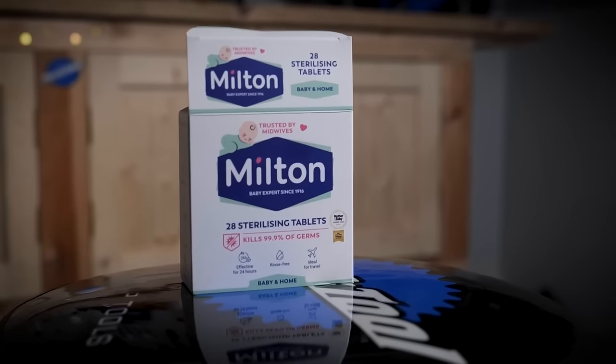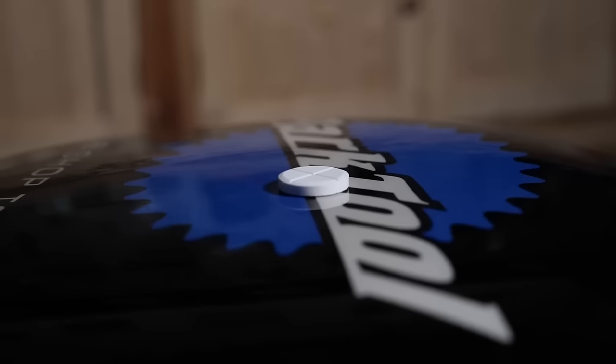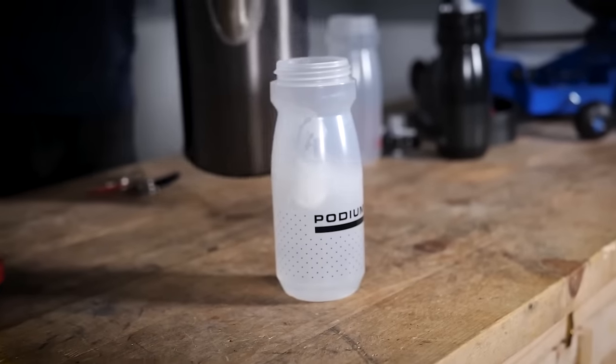Once you've got that build-up of mildew, mold, or whatever that black stuff is, you need to treat it properly. I always use Milton, which is a brand name, but basically it's baby bottle cleaner. That gets rid of residue and bacteria — it disinfects effectively. It does smell like a swimming pool. Leave it to soak overnight, then give it a clean afterward to get rid of the solution, because it won't taste nice and you don't want to ingest it. Soak it overnight then wash it, and that should reset things. After that, stay on top of cleaning it straight away.